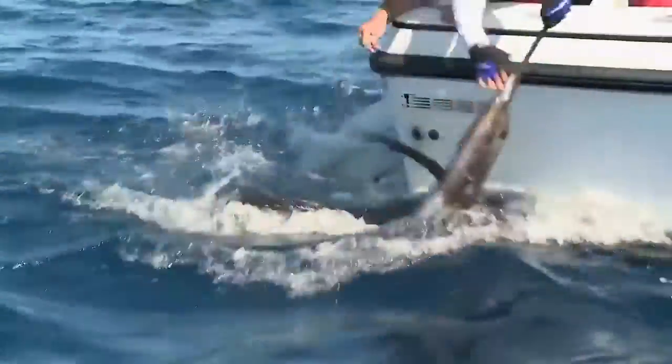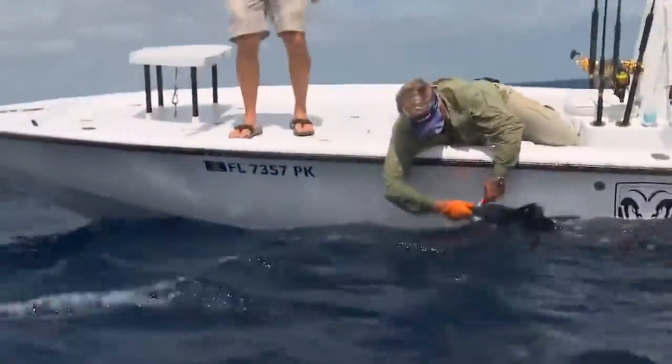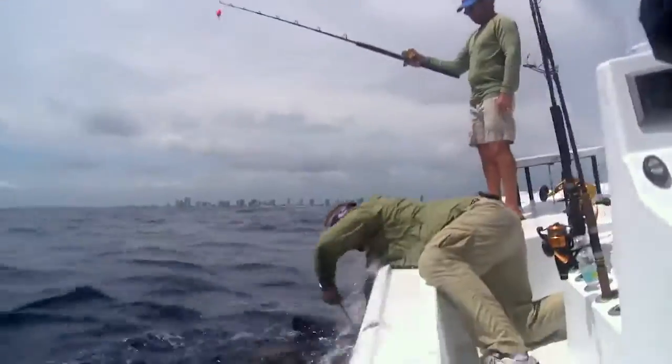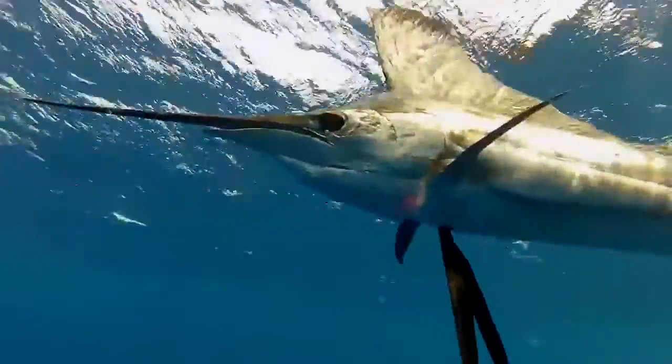Try to control them in the water and prevent them from slamming against the hull. It's best to cut the leader close to the hook instead of trying to remove the hook, and of course always use non-offset circle hooks to avoid gut hooking.